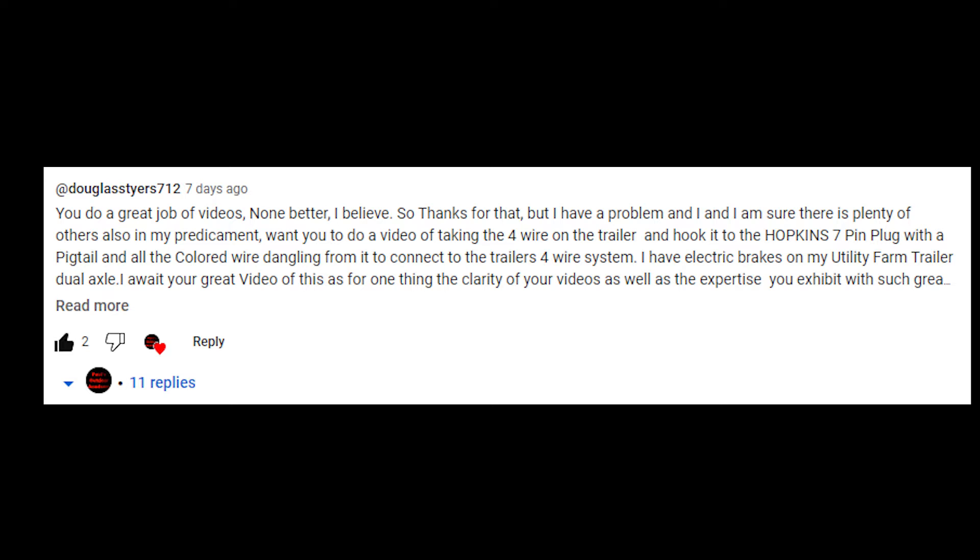The actual point of today's video is to see if I can help one of my subscribers. Douglas Stiers reached out to me via the comment section and was asking me if I could help him with his specific situation, so let's talk about what that is exactly.